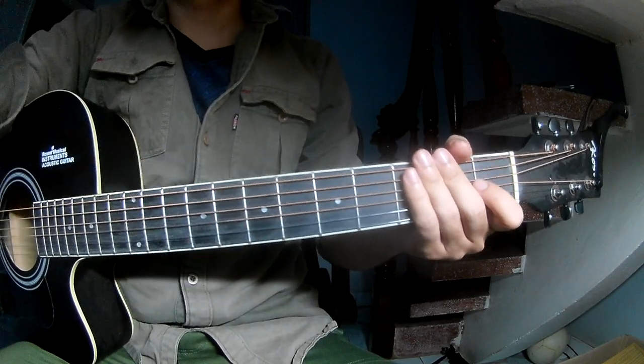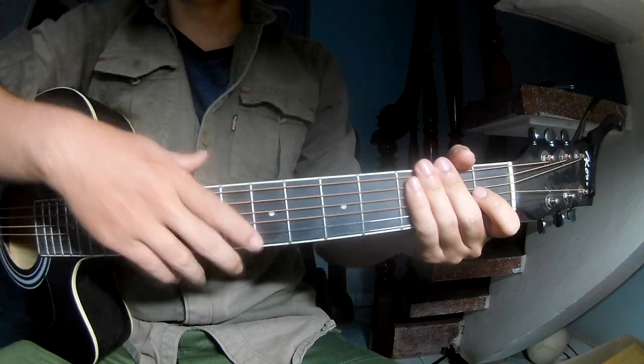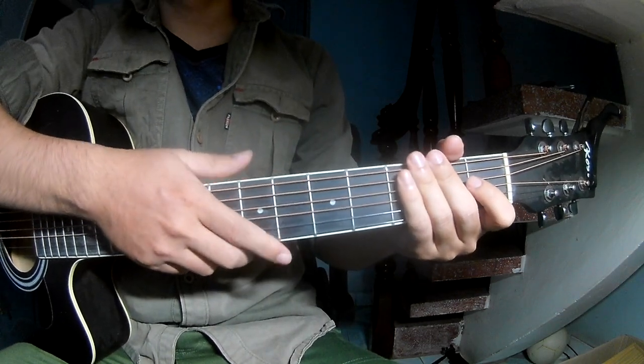Hi everyone, today we'll share how to play Vita Dance Near Normal by Kroen Wessil. You can find the phone call to the description.